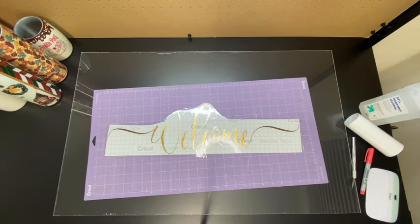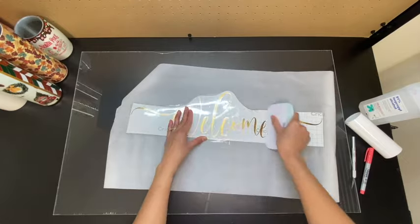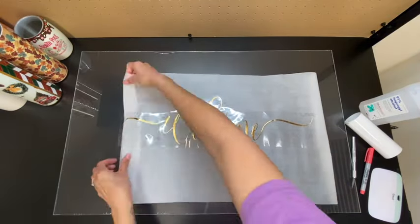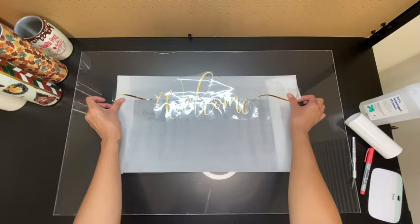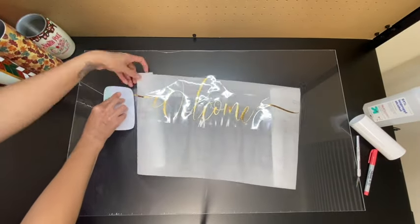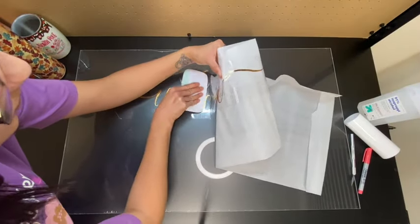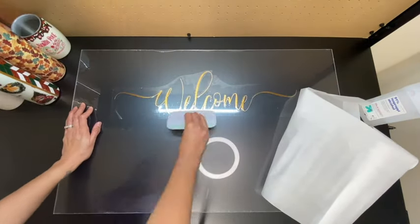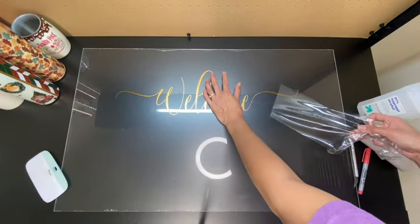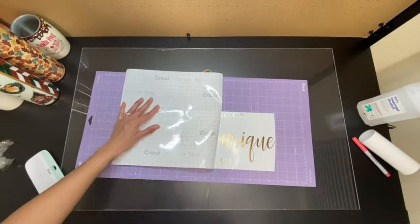I'm going to take some parchment paper and remove the backing from my design. Once the backing is removed I'll place it down on the parchment paper — it won't stick. I'll fold down the parchment paper so a piece of the transfer tape is slightly exposed, which helps me line it up. Then I'll wiggle out the parchment paper as I adhere the design onto the acrylic sheet. Once adhered, I'll lift up the transfer tape and move on to the rest of the design, adding transfer tape to it as well.